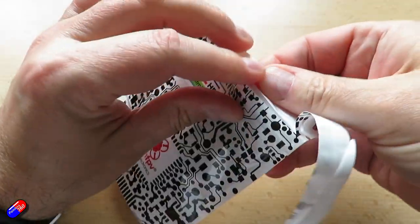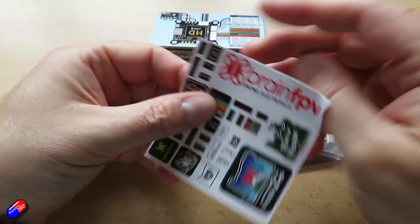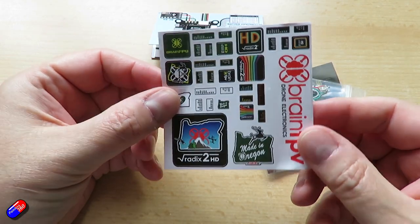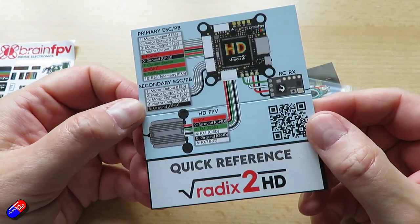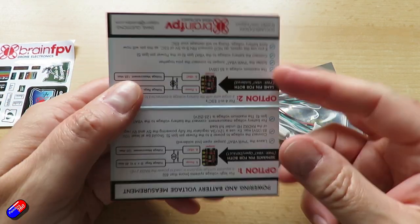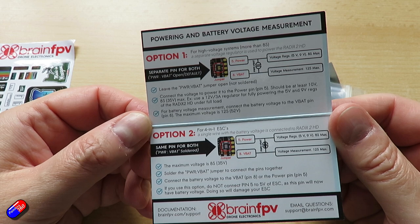This has an H7 processor, so a very powerful CPU with a BMI270 gyro, and it has the same flight performance as the full Radix 2. It's plug and play with DJI Digital FPV but compatible with all other HD systems, and includes a pit switch for HD too. It has dual 4-in-1 ESC connection for octocopters — i.e., cine lifters — and it supports 8S but can do voltage sensing up to 12S.